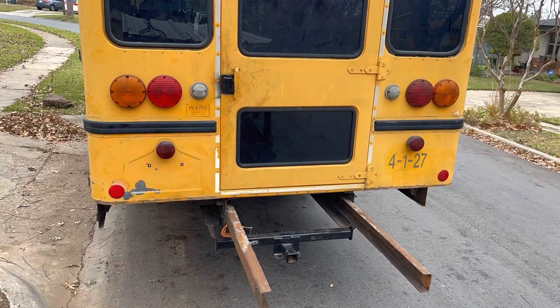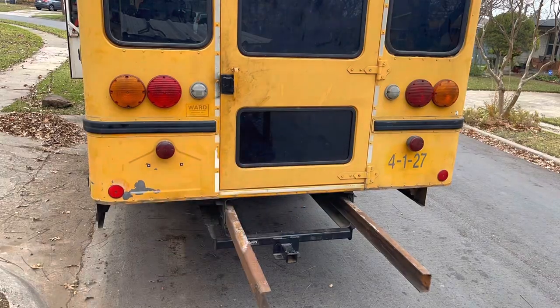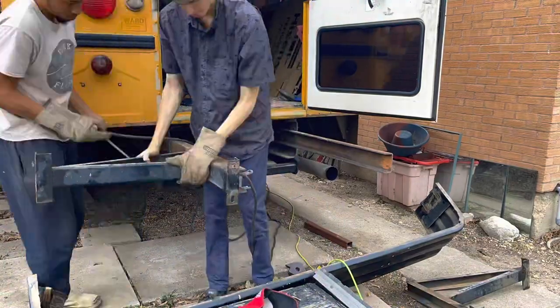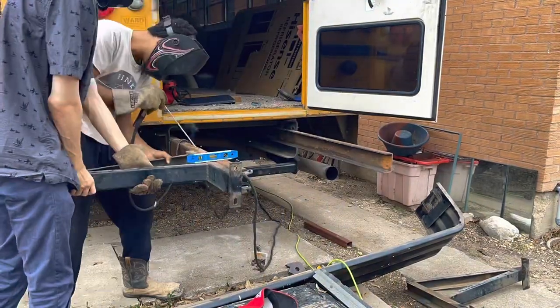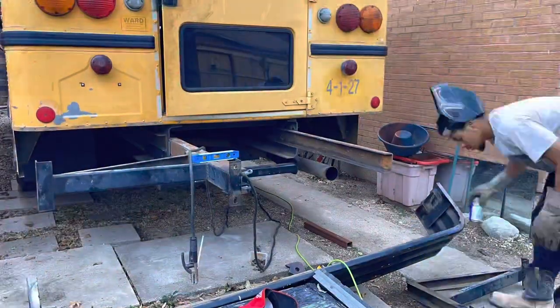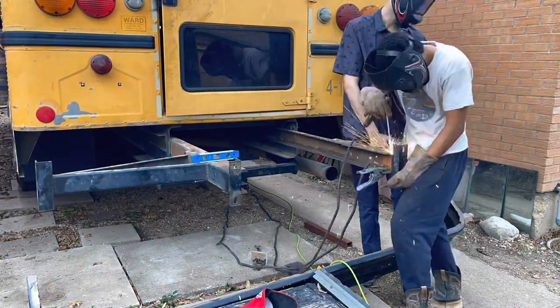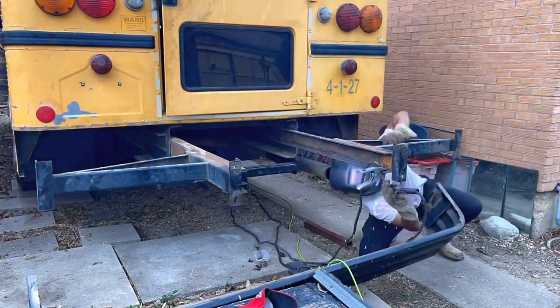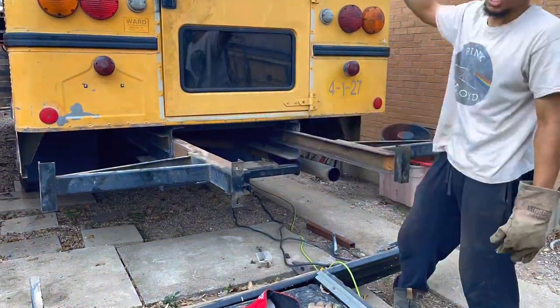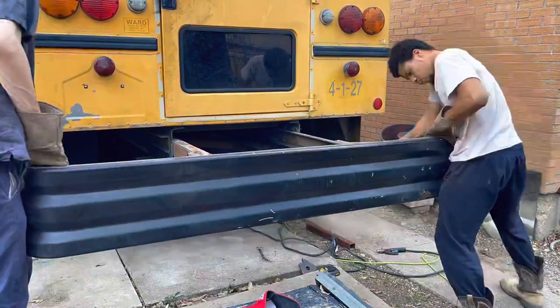Cut off the original bumper bracket and we're going to add that to the end of our C-channel. Now it's time to just tack everything up — get it set in place and level. These are your bumper mounts that were originally on the frame; we cut those off and now we're adding them to our C-channel. Then we're going to attach the bumper to the end of these.